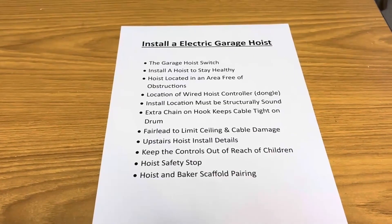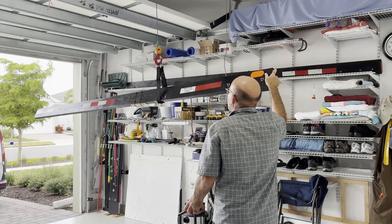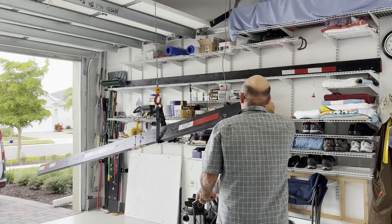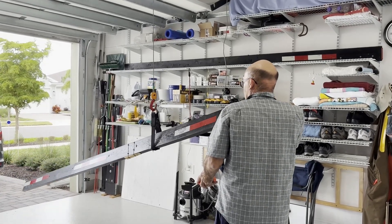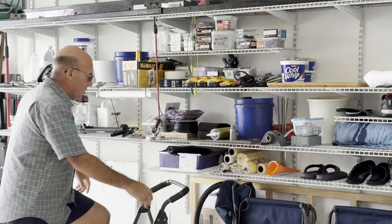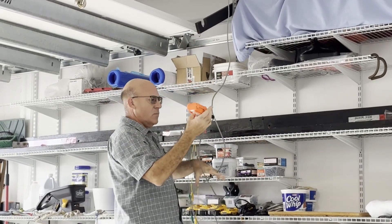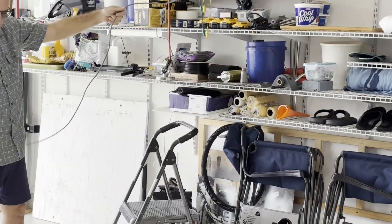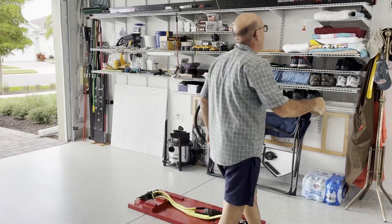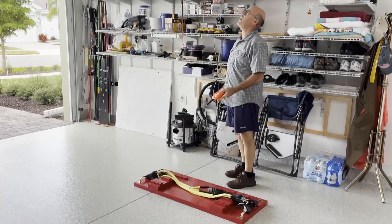Now back to the list: we've talked about having an area free of obstructions and the location of our controller. Many hoists today come with either a dongle — a wired controller — or wireless, and some come with both, so pick whatever works for you. The biggest thing we'll say is keep those controls out of the reach of children. You can see our controller is mounted high, and our switch — spinning back to the garage — you can see we keep the panel meters up high and also the switch for the hoist, all high out of reach of kids. It's just a smart thing to do.